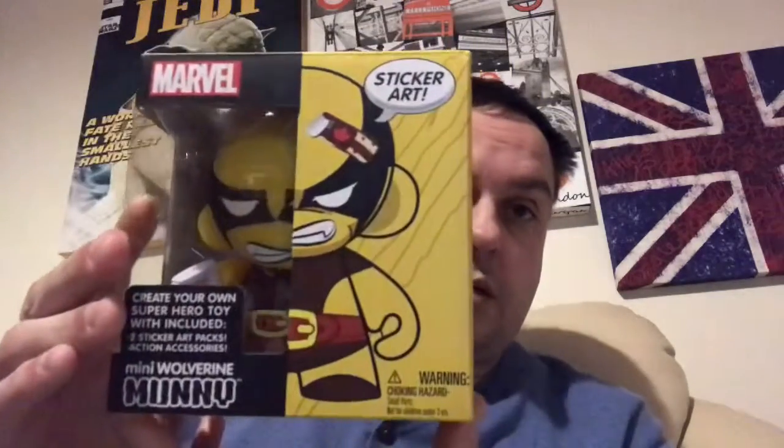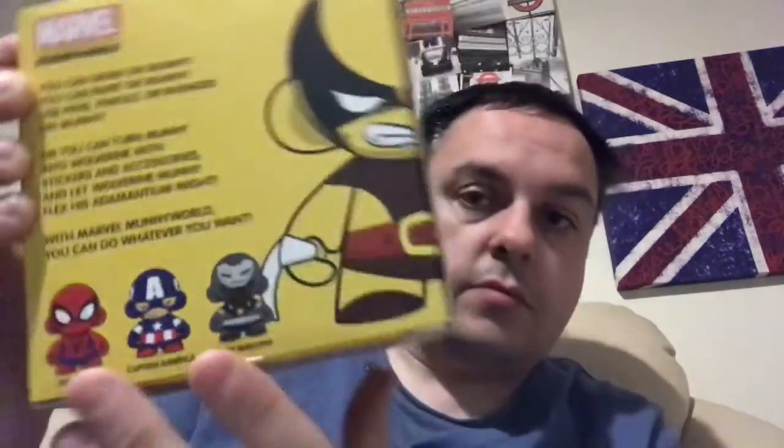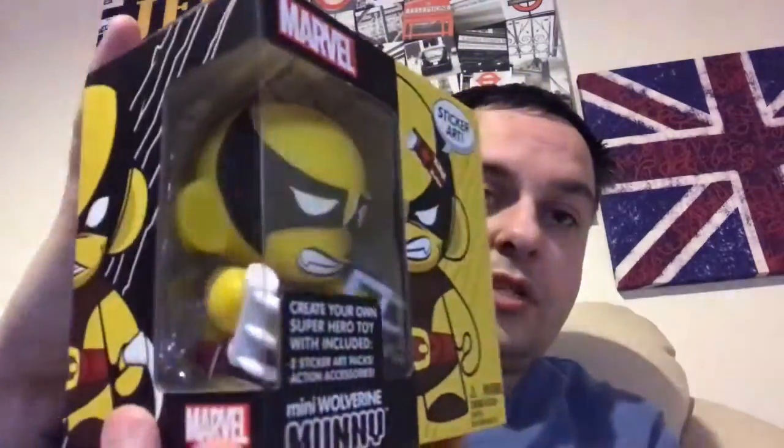They then have a mini Wolverine Mooney, and that came in one of my other boxes. You had to add the stickers and things onto the outline of it, and you got three others available. I did like that — that was quite cool. Got the stickers stuck on him.